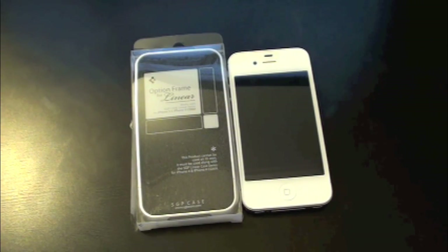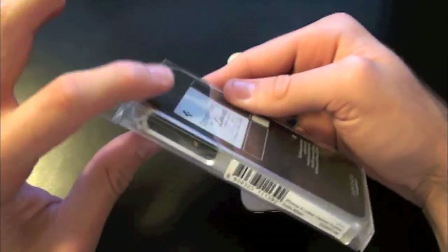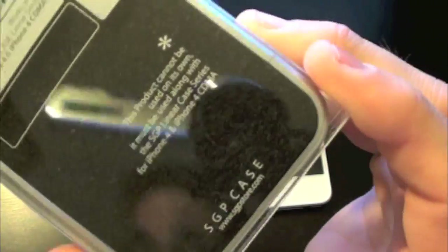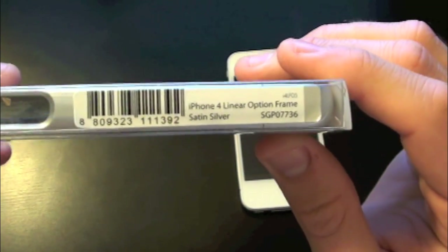What's up everyone, Drew here with iDeviceDaily.com. Today we have a case review for the SGP Option Frame for the iPhone 4 and iPhone 4S. You guys can find this one at CreeTouch's website — I will have a link down below in the video description. Here we have the packaging itself for the Option Frame; it is pretty slim. On the front you've got the SGP website, and you can find this at CreeTouch's website — we've got the silver edition.